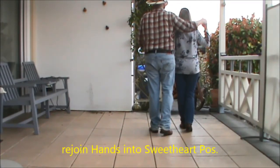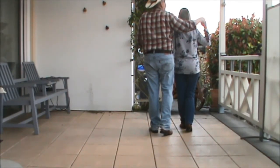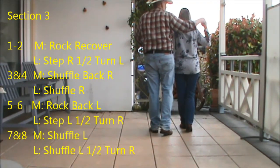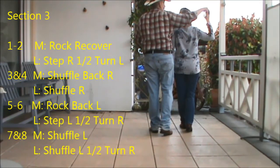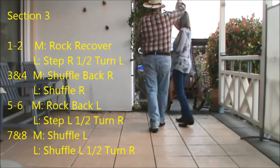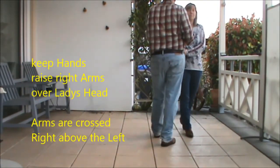For the next section, section three, the guys do a rock recover shuffle back and the ladies do a step half turn and shuffle forward, reverse line of dance. Don't release your hands — raise up your right arms and take it over the ladies' head. The next section looks like rock recover and a shuffle back for the guys, head forward for the ladies.